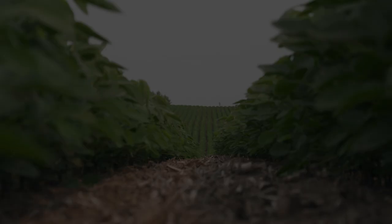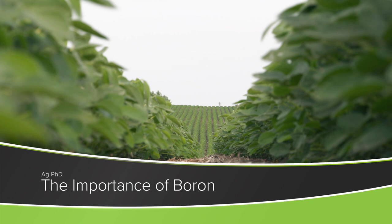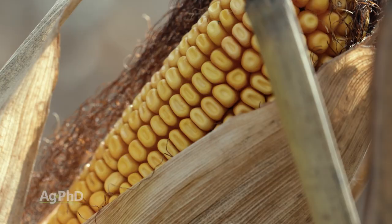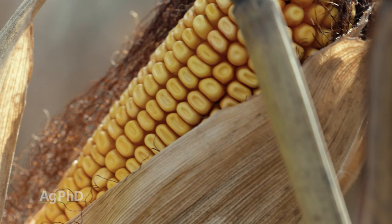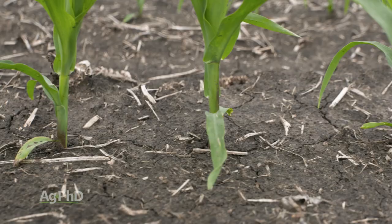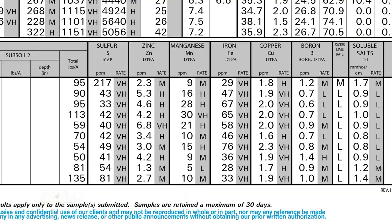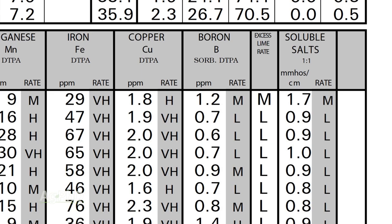One of the most important nutrients for your crop that you may never have even used is boron. We're going to talk about what you should look for on the soil test and how you can fertilize with boron. I don't think boron is the number one yield-limiting factor on many farms, but once you get nitrogen, phosphorus, potassium, and sulfur taken care of, some micronutrients like boron could end up being your yield-limiting factor.